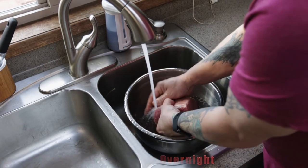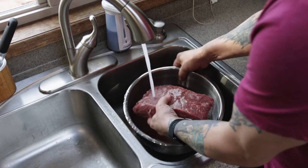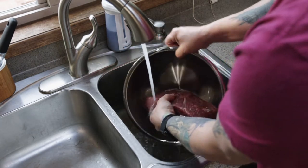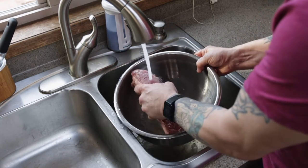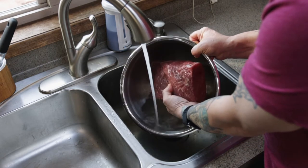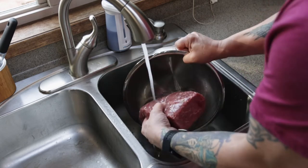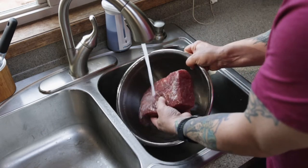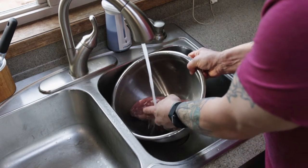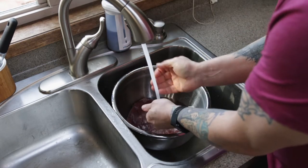Store-bought corned beef is extremely salty, and because we're not boiling it — we're smoking it — that salt is really going to come through. So the more you can swap out this water, rinse and repeat, the better that corned beef is going to taste. I'm going to do this probably three or four times using the rinse-and-repeat method for about two and a half to three hours.